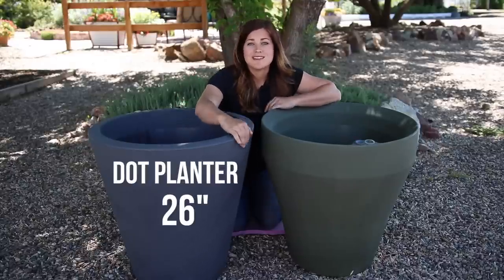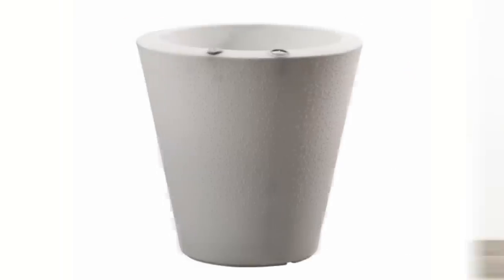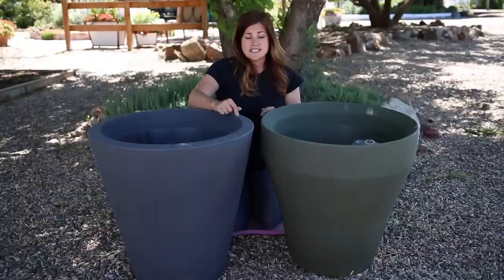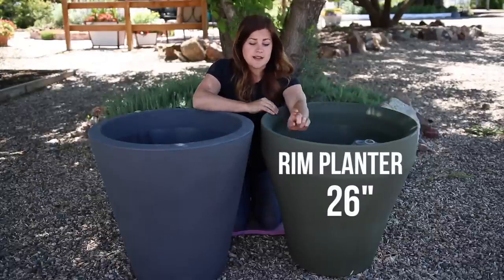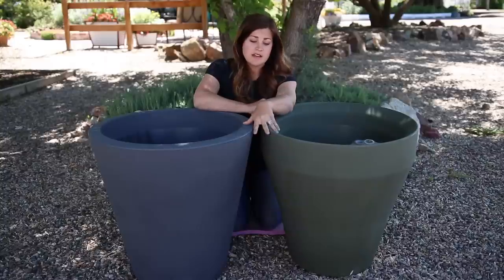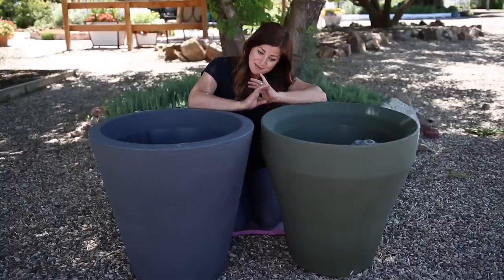This one is called the Dot Planter — this was their first style they came out with and it's actually got braille on the sides, which is really kind of neat. This one's in the color Slate. And this one's called their Rim Planter, which is their newest design, and this one's in the color Olive. They do have a lot of different colors and I hear they've got some more styles in the works, which I'm really excited for.